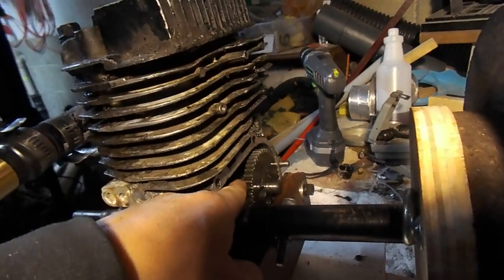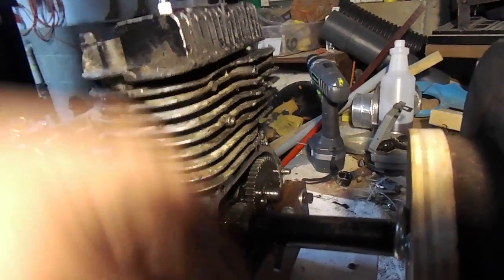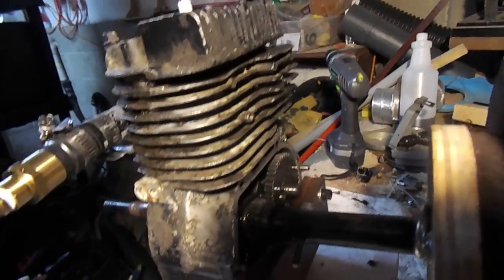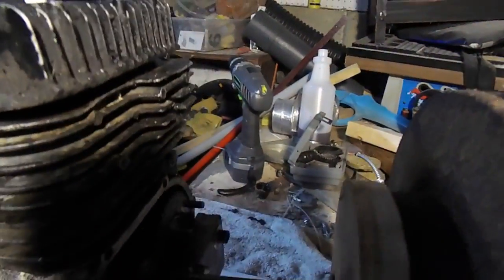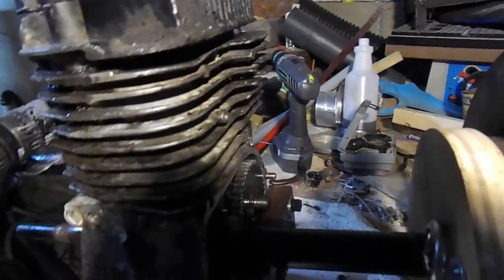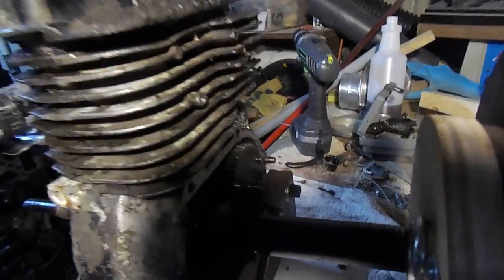All you have to do is modify the timing cam in there — add a lobe 180 degrees off the intake valve, and on the exhaust valve you just add an extra one. I used JB weld: I made a little mold with some cardstock on the opposite side, filled it up with JB weld, let it sit overnight, and we're good to go.